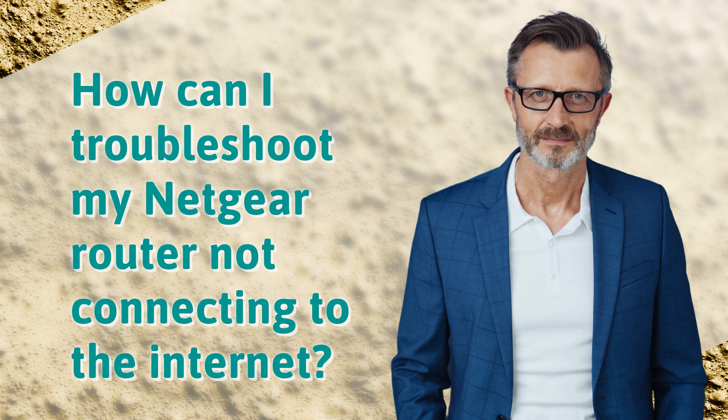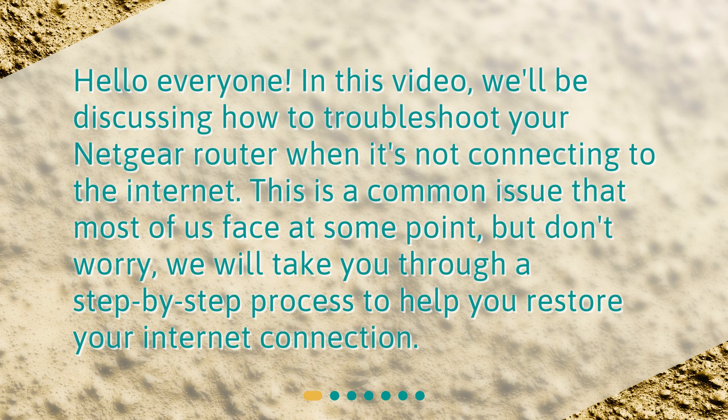How can I troubleshoot my Netgear router not connecting to the internet? Hello everyone. In this video, we'll be discussing how to troubleshoot your Netgear router when it's not connecting to the internet. This is a common issue that most of us face at some point, but don't worry — we will take you through a step-by-step process to help you restore your internet connection.